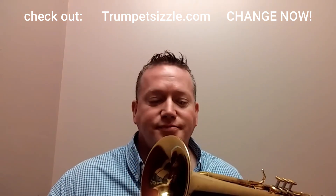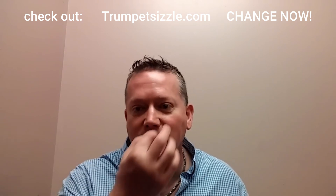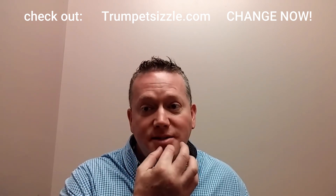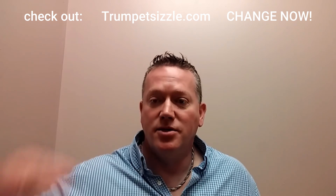Okay, the second tip to help you reach the pedal C. For many people, they describe the pedal C as a note that's not on the horn — that they can never get it, it doesn't exist, it's just not there. Remember, the only reason it's not there is because you don't have enough strength. So what can we do for our second tip to get into the pedal C? Do the scoop method.